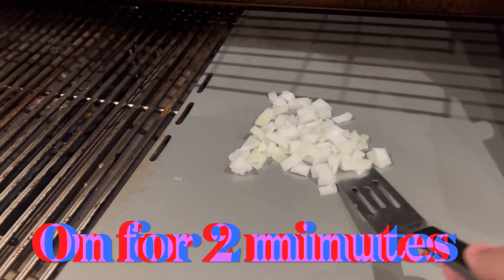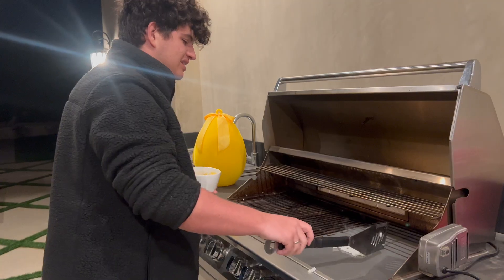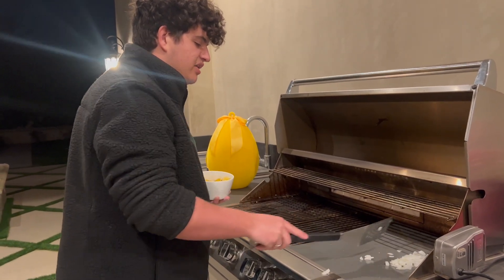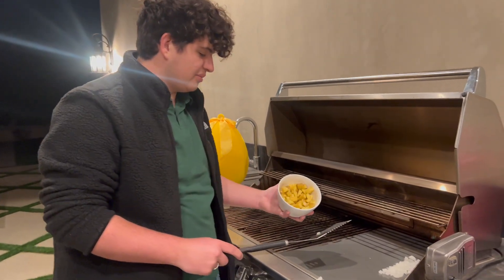Looking back at the onions, they're starting to get a little hot, so that means I should hurry up. These babies have been doing quite well for themselves — quite hot. So I'm going to shove them off to the side to make room for the honestly better part: the potatoes.